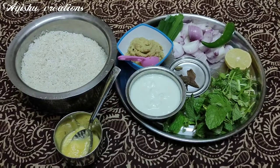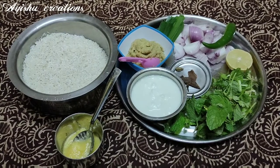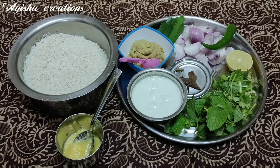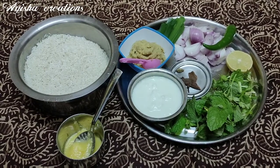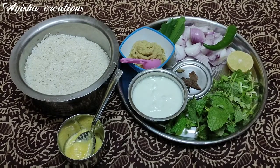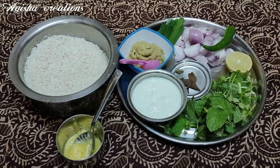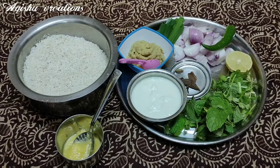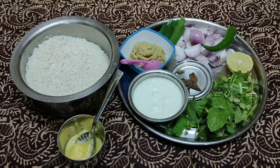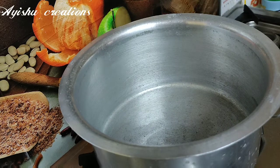1-4 gram of biryani, 1-4 jus, 3 spoon, 1-5 gram of paste, 1-5 gram of lemon, 1-5 ml, 2 gram of paste, 7 gram of paste, 1 gram of paste, 2 oil, 1 gram of paste, 1 gram of paste.